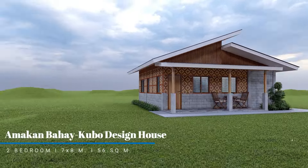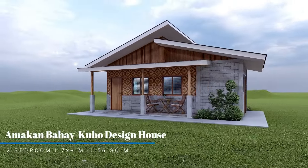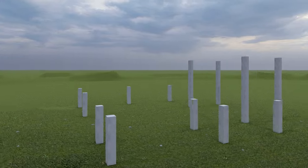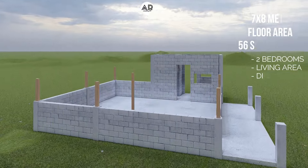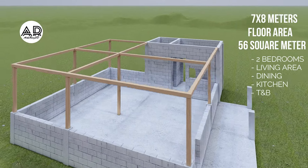Welcome to our Amican Bahae Cubo Design House. Dimensions 7 x 8 meters, with a floor area of 56 square meters.